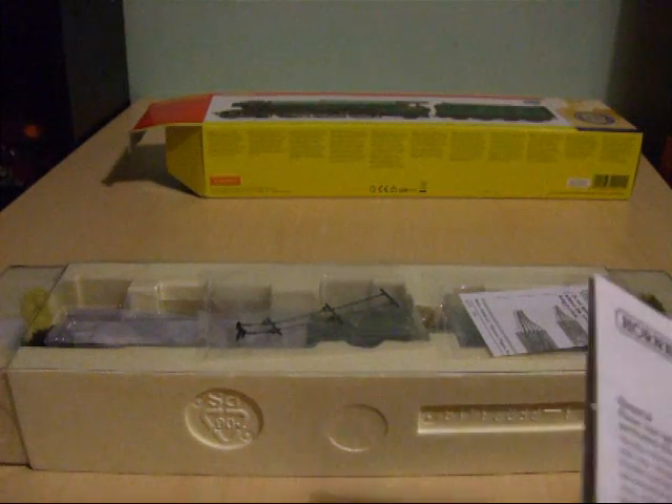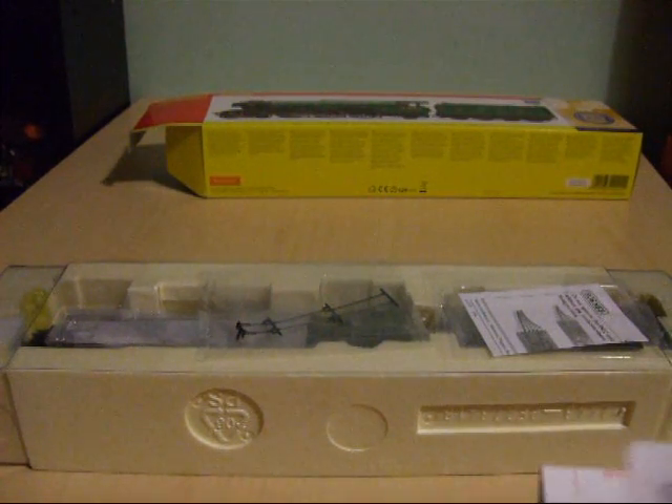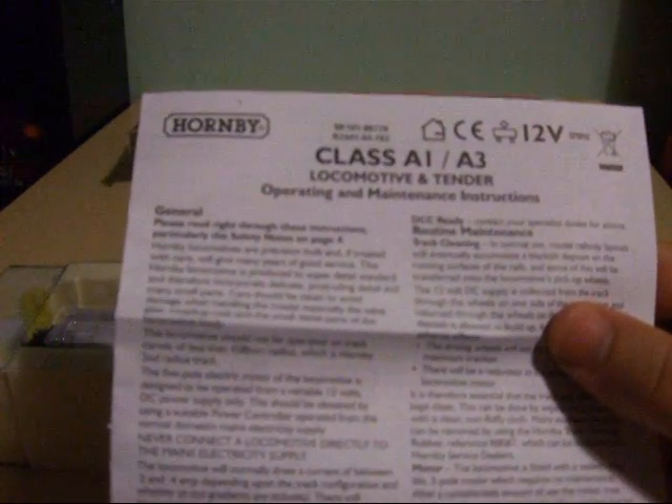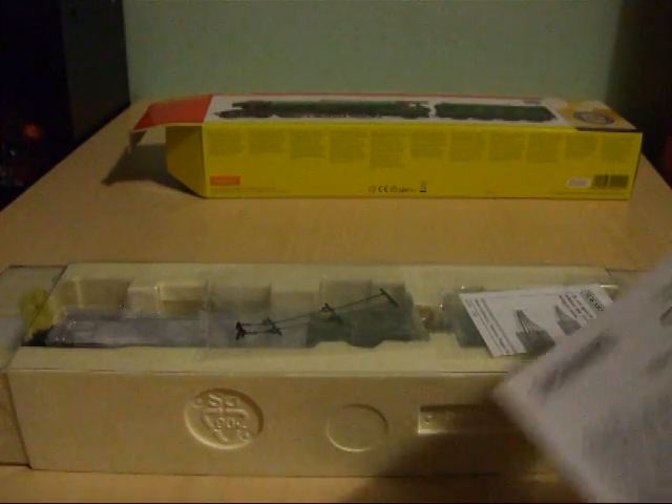We've also got the operating instructions, which tell you how to care for your locomotive and how to lubricate the moving parts. And upon opening it up, it even tells you how to fix and replace the motor as necessary.